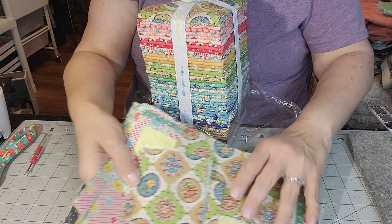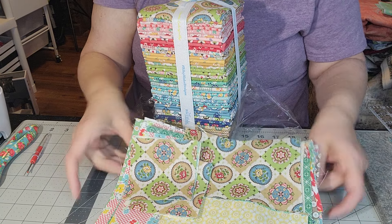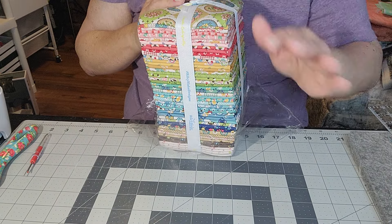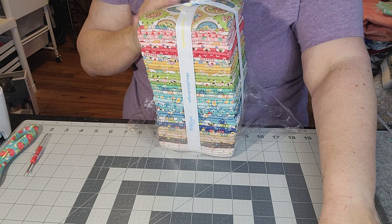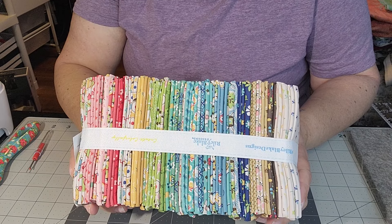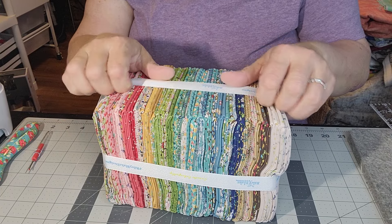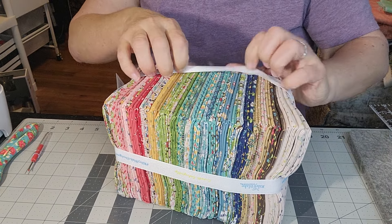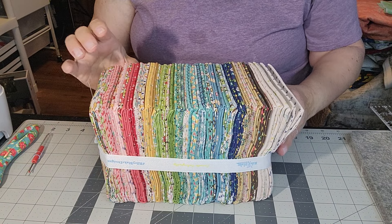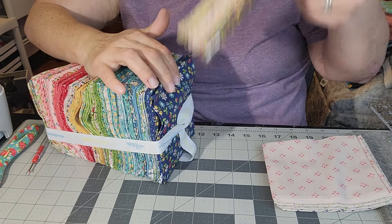I'm still working on my Lori Holt quilt. It was mostly Merchantile but I did mix in some Collectables — I went and bought some more fat quarters but I'm running out of fabric because I made it a little bigger. I just kept making squares until I ran out of fabric. Look at that! I am going to be using some of this in this quilt. I'll put it in a bin and kind of separate them by colors.